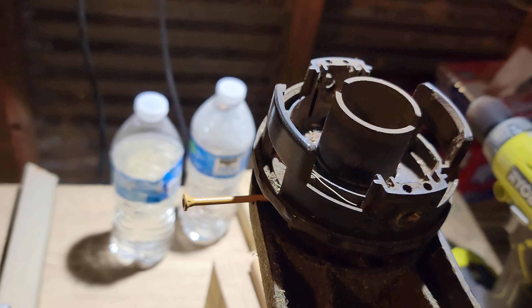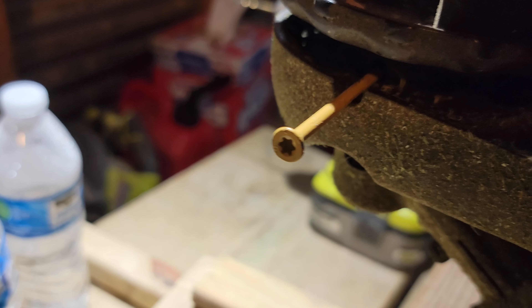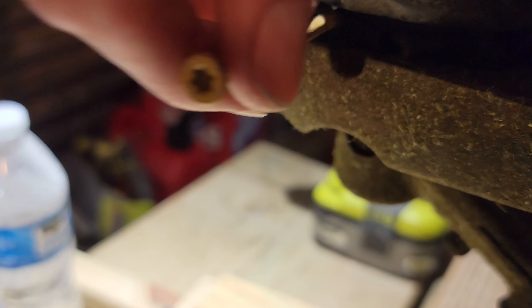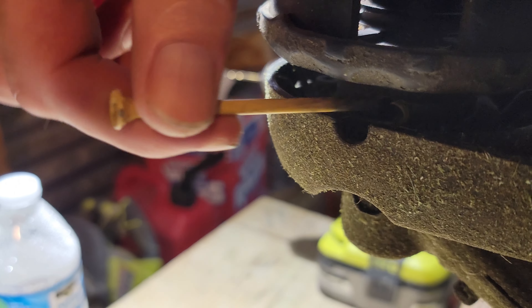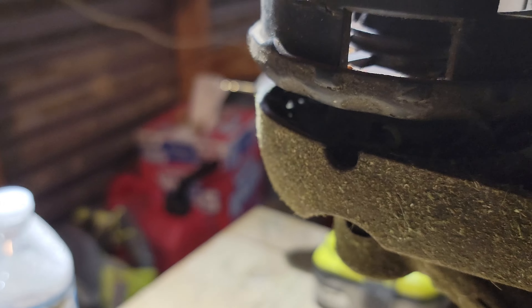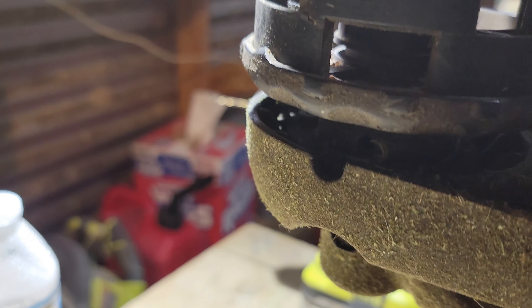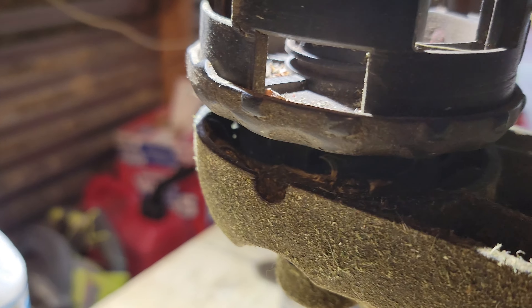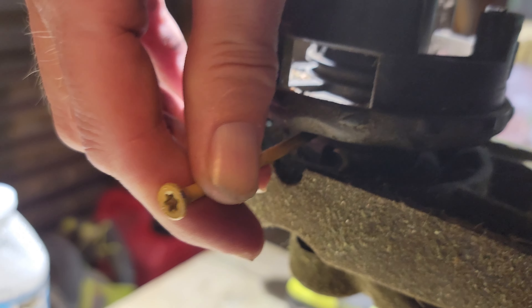What you need to do first is line up and lock the head in place. I have a screw sticking in there. There's a notch right here — you can clearly see the notch. And then inside here, there's a hole in the gear, or whatever you call it, that holds the head in place. You line that hole up and put the screw in there to stop the head from spinning.